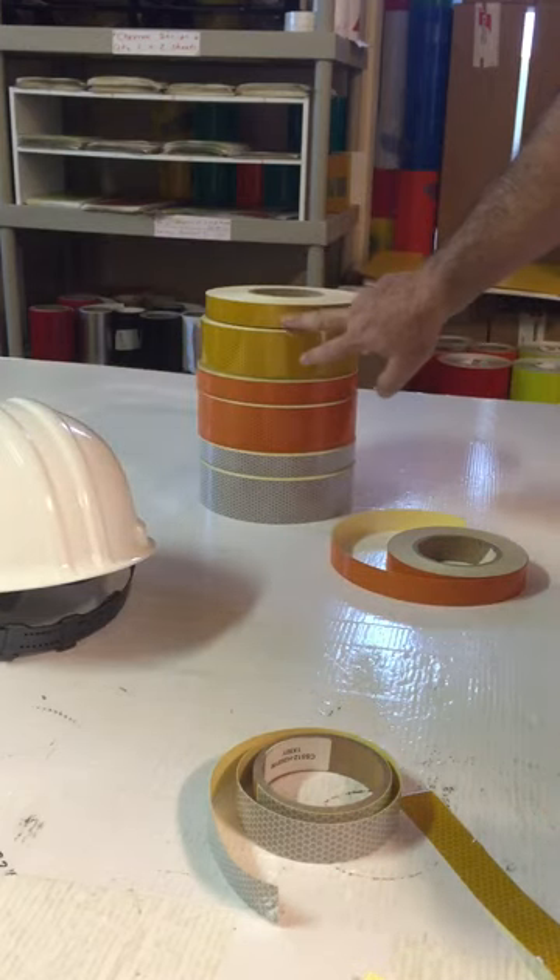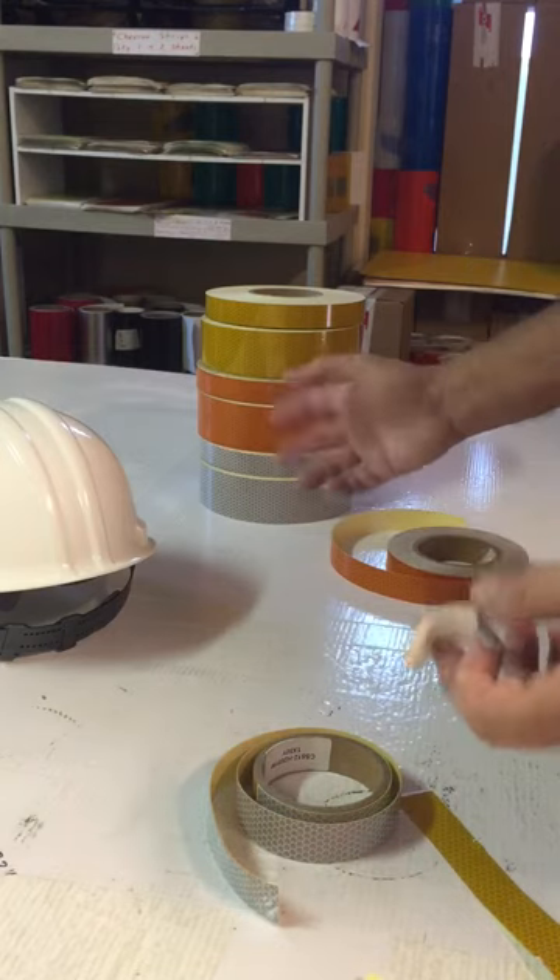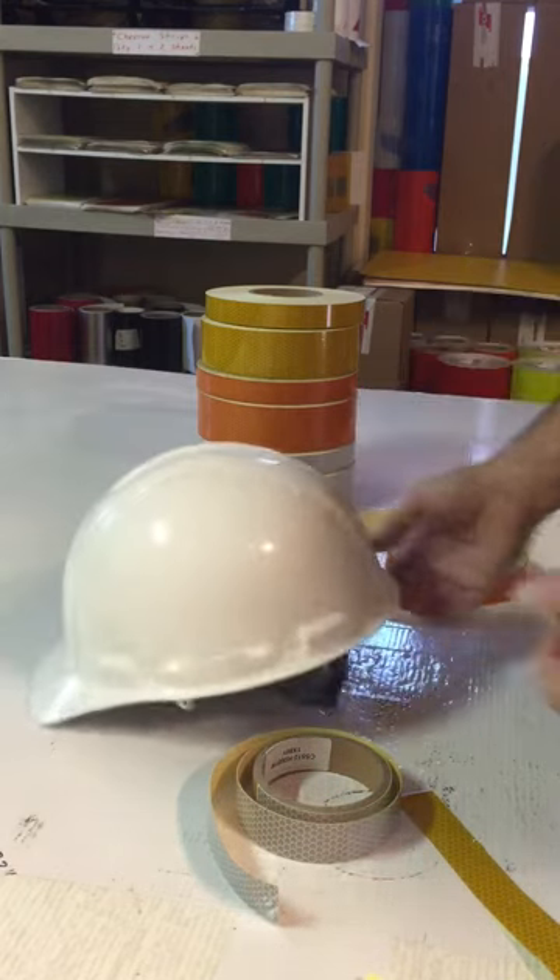We have it in yellow, orange, and white. This tape is three times brighter than engineer grade tape.